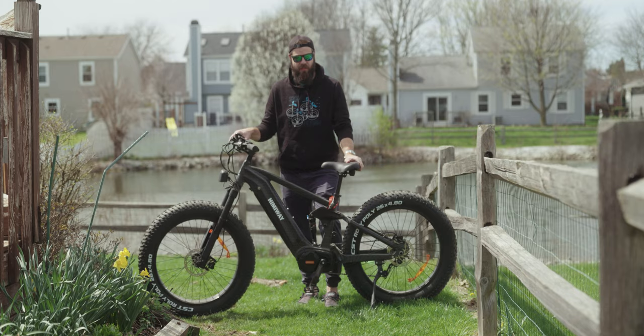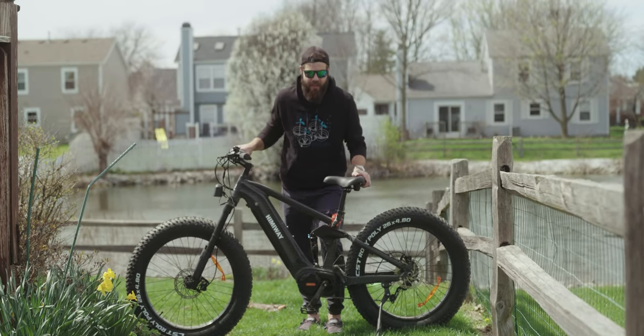Let's roll back to when we received the bike, unbox it, check it out for the first time, and take it on that first ride.